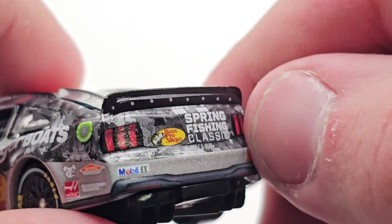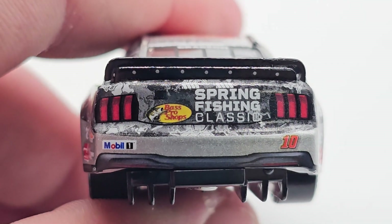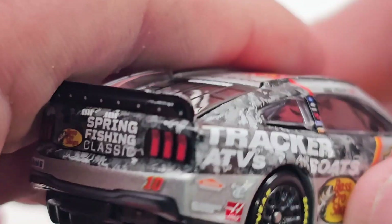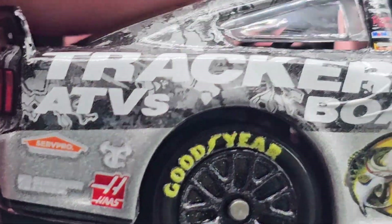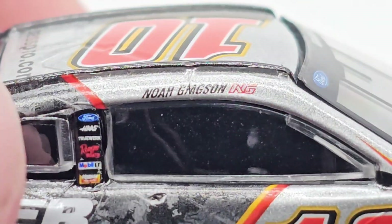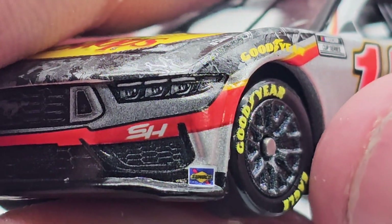It'll be easy for customs but it's just not my type of car design. The front end looks pretty good but the back end is a little bubbly — there's no curve to it. We've got Spring Fishing Classic, Mobil 1, number 10. I hate how the taillights are separated; I wish they connected on the back. Tracker ATVs and Boats on the corner panel, plus SHR, Haas, Essex, Bass Pro Shops, Ford Performance, Ranger Boats, Mobil 1, and Rush Truck Centers.